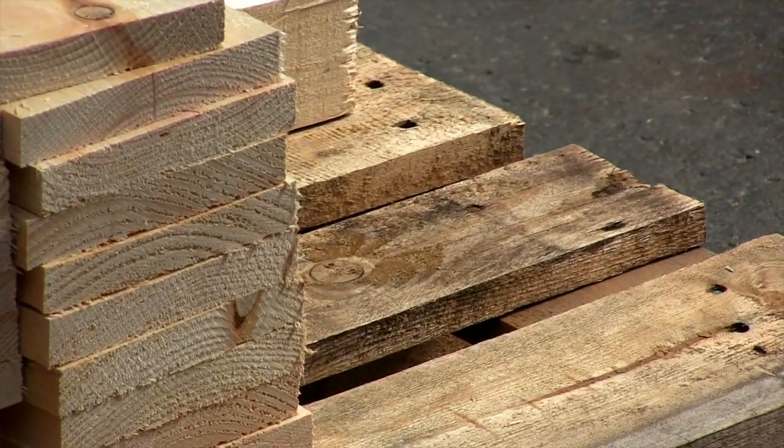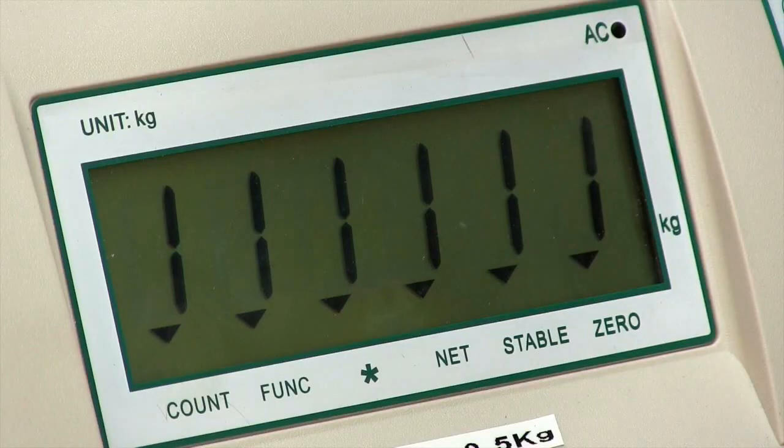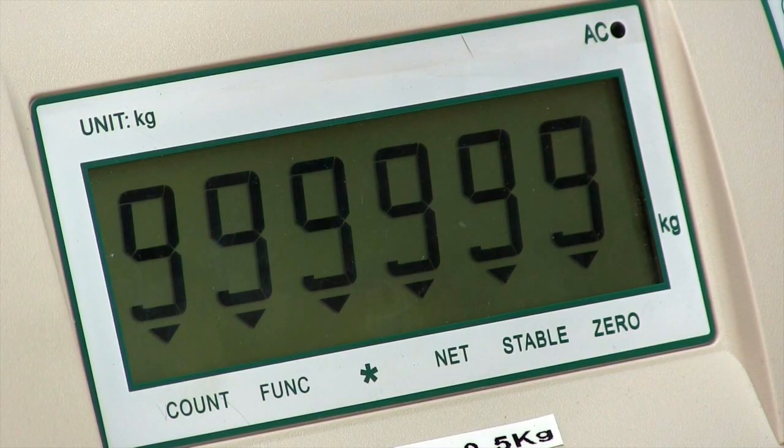Let me show you how it works. Weigh beams can weigh large or small items — just place the beams the desired distance apart. When you're ready to start weighing, press the on/off button and two zeros will be displayed on the indicator.